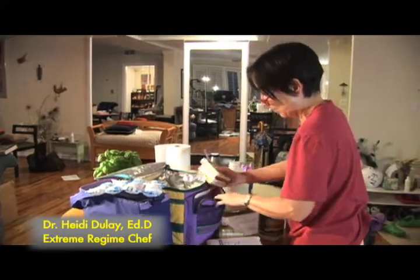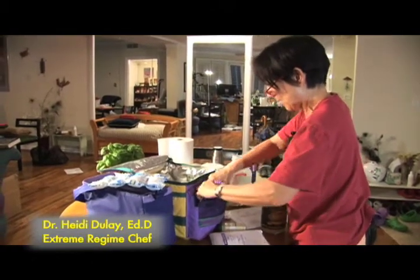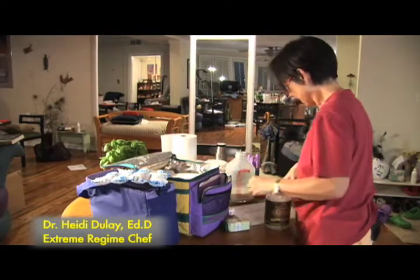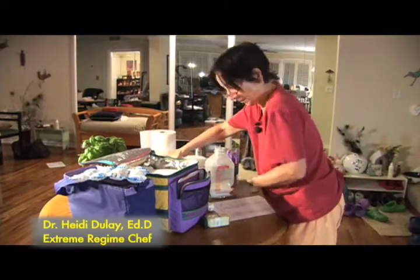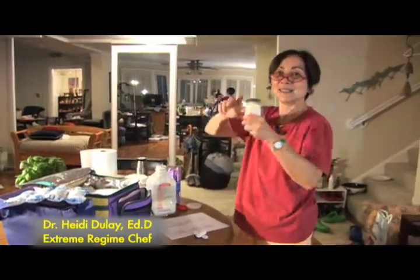There we go — there's my shaker, and here are my sardines. The sardines can go out here because they don't need to be cold, so there they are with a fork. And there's the cold pack.